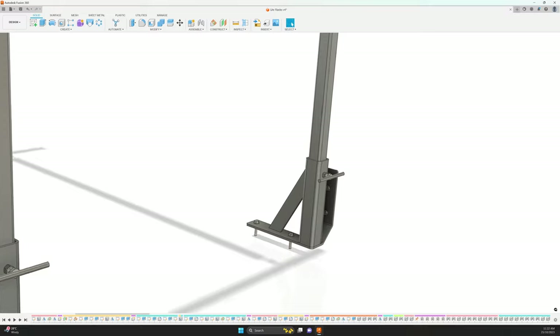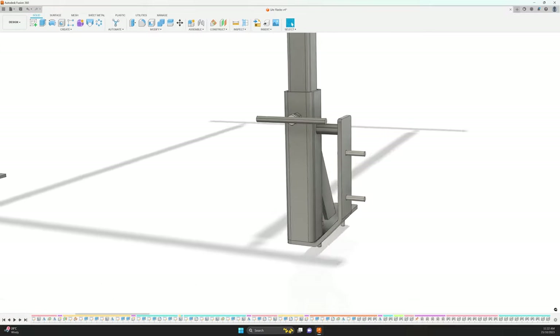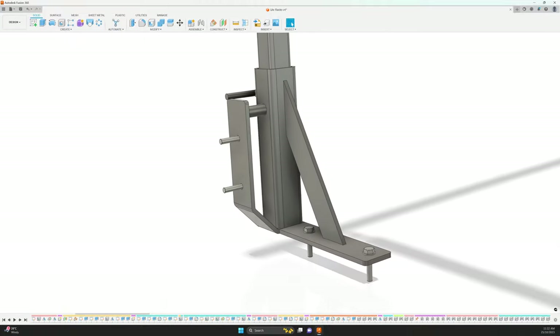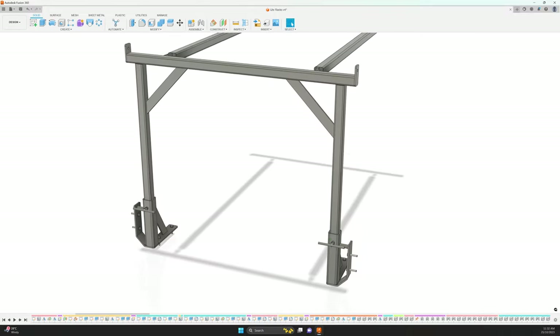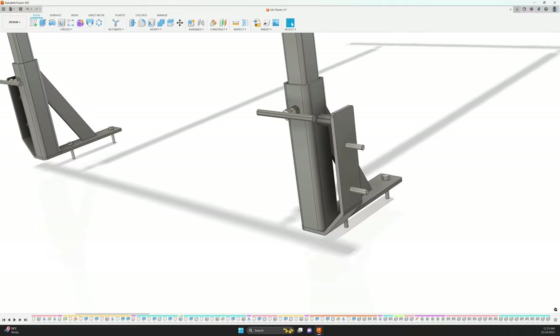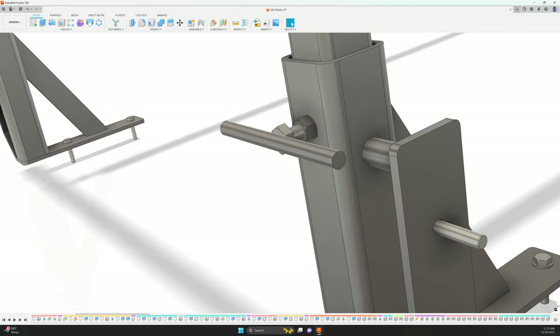The two rear brackets will be semi-permanently mounted in the tray with M10 bolts, two of which will go through the floor of the tray and the other two into the side. The rear frame will be able to slide in and out of the brackets and will be secured with an M12 bolt with a handle welded to it through each bracket.